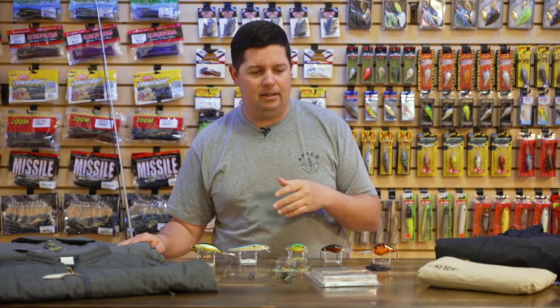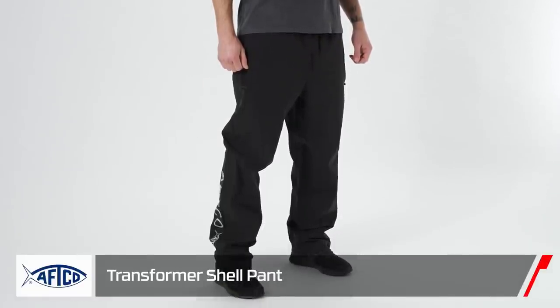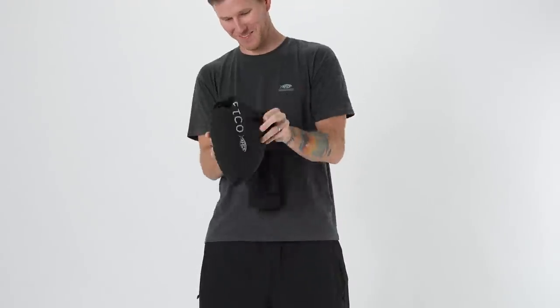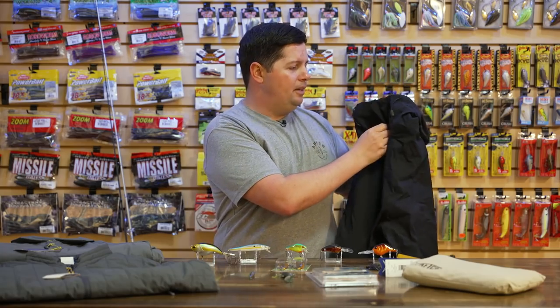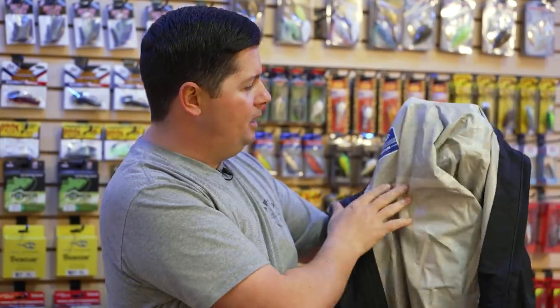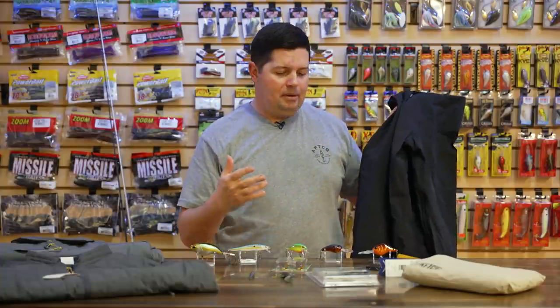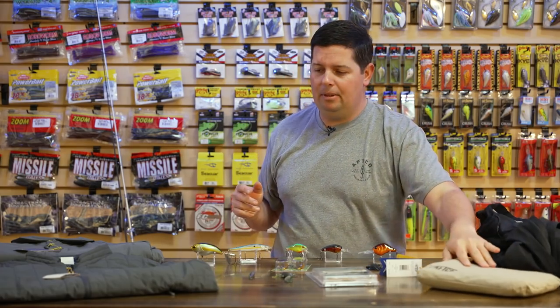We also got a bunch of new gear from AFCO — we could probably do five episodes just on the new AFCO stuff. First up is their new Transformer jacket and pants: a super lightweight, packable rain suit where the jacket and pants each pack into their own pocket. They come in around $100 each for the top and bottom. On the inside you're looking at 10K waterproofing with fully taped seams so no water gets in. It's perfect for spring rains or summer storms when you just need something light to keep the rain off.